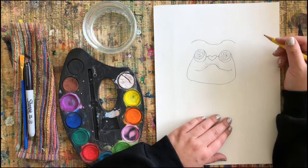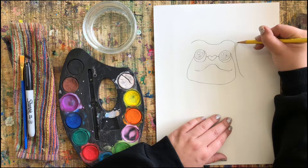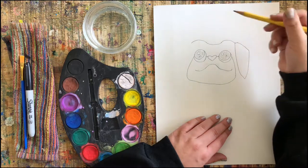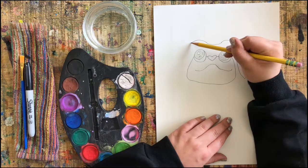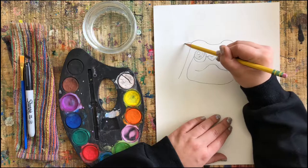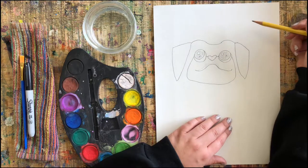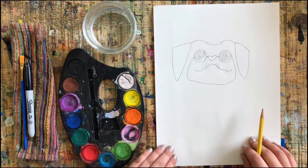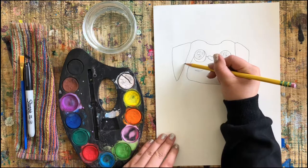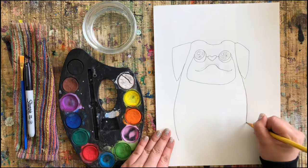Now I'm gonna close my head by starting to add some ears. Pugs usually have some floppy looking ears, so it's almost like a hanging flag. Try to do your ears something similar to this, but really you can draw the style that you like — it's almost like a corner or a little bit of a flag shape. It's really starting to look like a pug now!